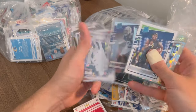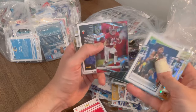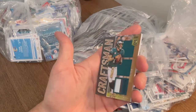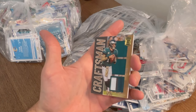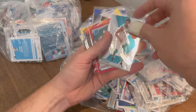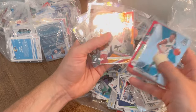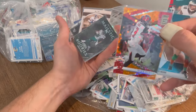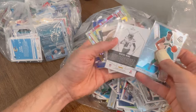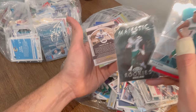Michael Parsons. Julian Blackman. Tee Higgins rookies — dude's a stud. Henry Ruggs numbered to 399. Craftsman Carson Wentz numbered to 25 — that's a good card. Jalen Rager Press Proof. Mike Evans numbered to 49 Elite. This box may not have any crazy hits, but that majestic Denzel Mims is a pretty sick card, and there are so many hits in here.